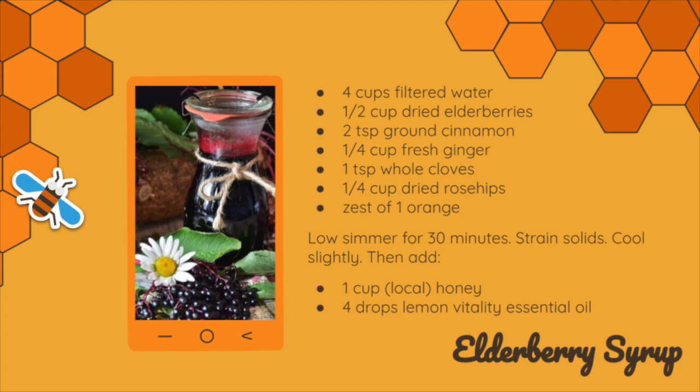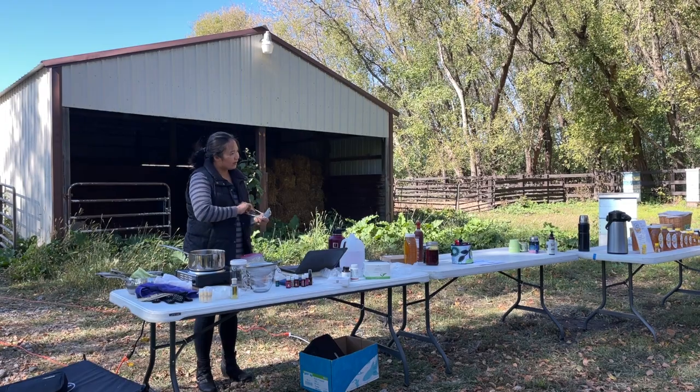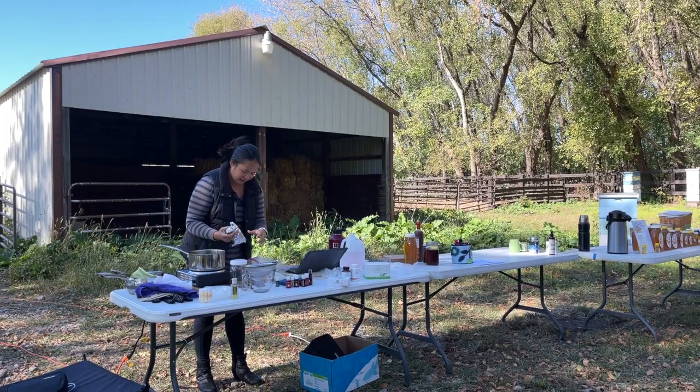First, we're going to do four cups of filtered water and a half a cup of dried elderberries. I use dried ones because they're really easy. I make elderberry syrup at least once a month, so I just like to have all this stuff on hand. I'm going to eyeball this — half a cup of dried elderberries. These are from a co-op, but you can buy these on Amazon. I just look for any good quality dried elderberry. You can find organic ones, and in general I like to buy organic, so if you can find organic ones, that's even better.